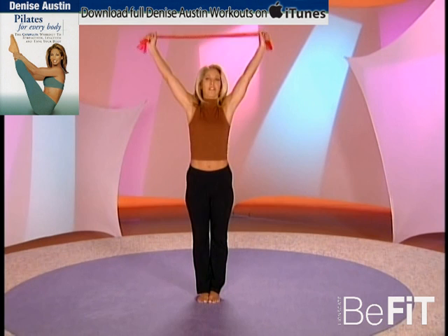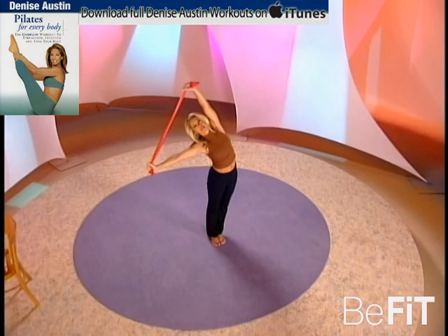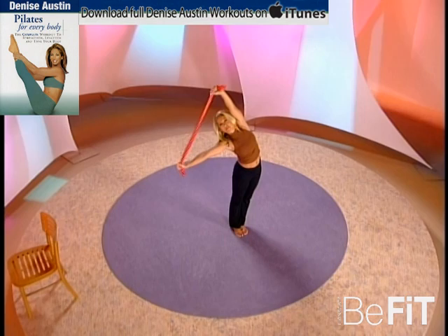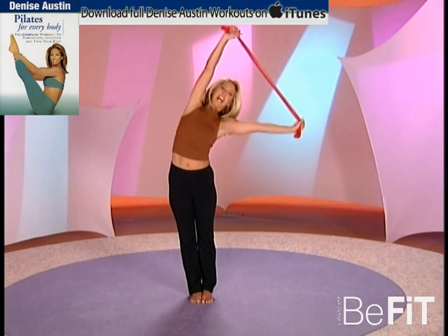Just relax now — bring this all the way up for a wonderful stretch. Lengthen out: inhale and exhale, inhale and exhale. Doesn't that feel great? Lengthen through the body, stretch that spine — it feels so good, keeps your back healthy and strong. Hold it out, feel how good that feels, and release. Take a nice deep breath.